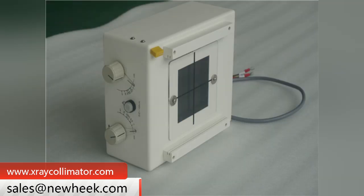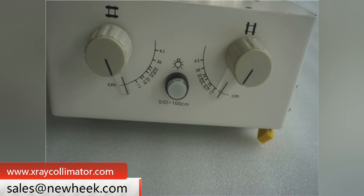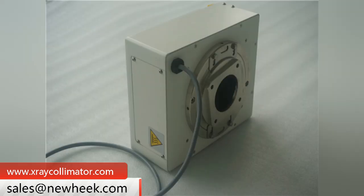The knob on the panel can control the blade. The calibration value of Nuheek beam limiter products on the panel allows the user to read out the size of the field of view based on this data and set it by himself with a knob.